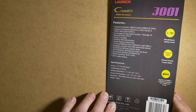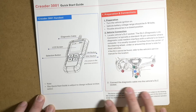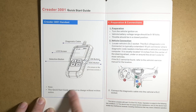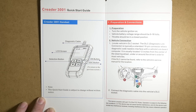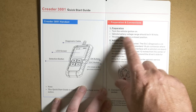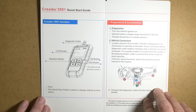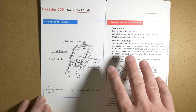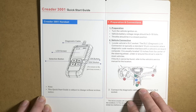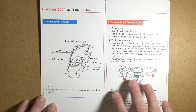After you've opened your packet, you'll have an insert card inside which is going to look like this. You're going to have a few simple instructions in here — basically just gives you the layout of the unit itself. Then we've got preparation: turn the vehicle on, check the battery is within 9 to 18 volts, and the throttle is in the closed position, which means your foot is off the throttle. Then locate your diagnostic socket and plug it in, usually within 12 inches of your steering wheel or within the driver's area.